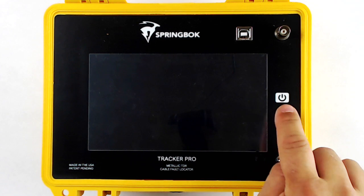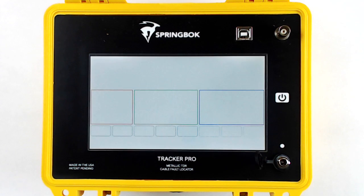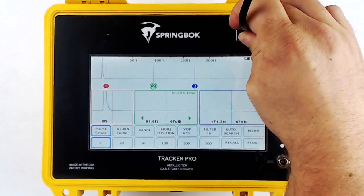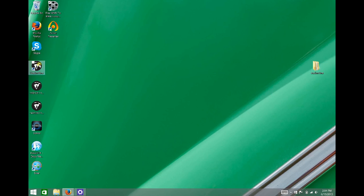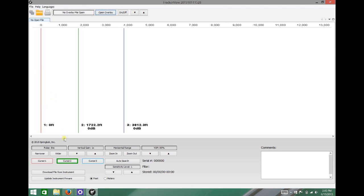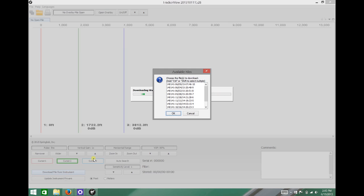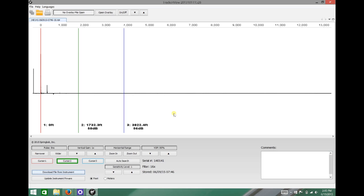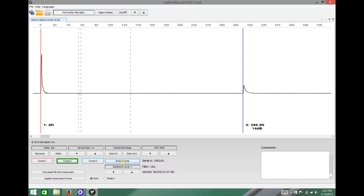When you are ready to transfer the stored waveform from your Tracker Pro to your computer, first turn on your Tracker Pro, then plug in the USB cable into the USB port of the Tracker Pro. With your Tracker Pro connected to your computer via USB, open up Tracker View on your computer. In the lower left-hand corner, click Download File from Instrument. Select the file that you wish to download and click OK. The file will transfer and save to your computer, and now you can manipulate the waveform just like you were live on the cable.